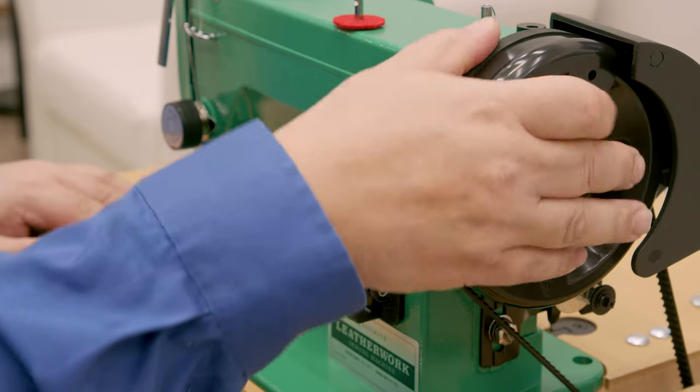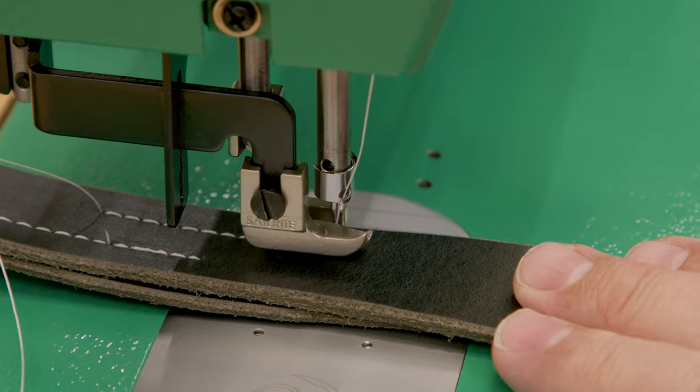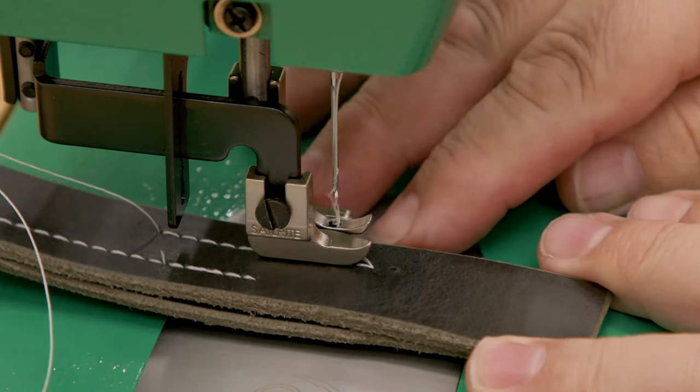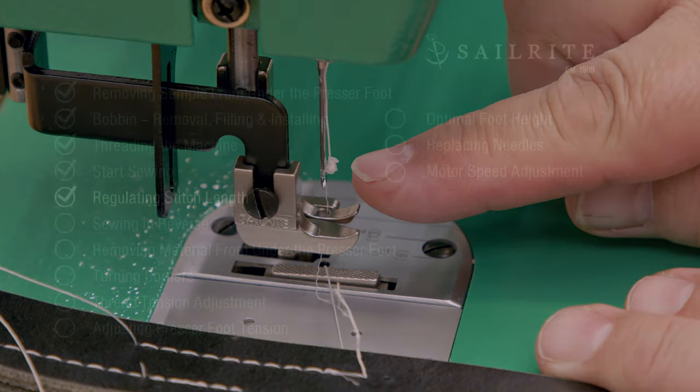Now let's show what happens if you don't. We'll rotate it in the wrong way — about a quarter turn — and what happens? We broke or damaged the thread as you can see. That's what happens if you turn the balance wheel even a little bit in reverse with the needle buried in the assembly.